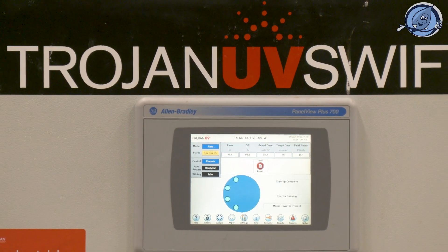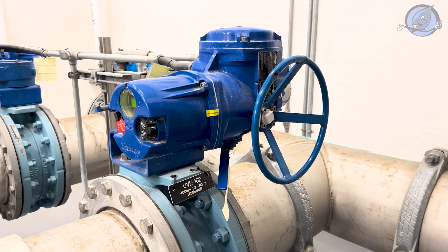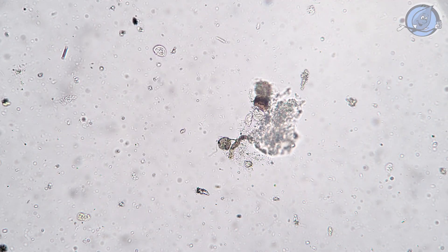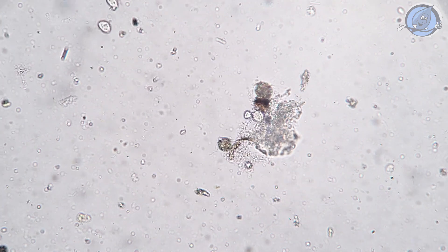Each reactor houses four potent lamps, packing a punch with a four millijoules per square centimeter dose of UV light. This energy zaps harmful microorganisms, rendering them harmless by disrupting their ability to reproduce.